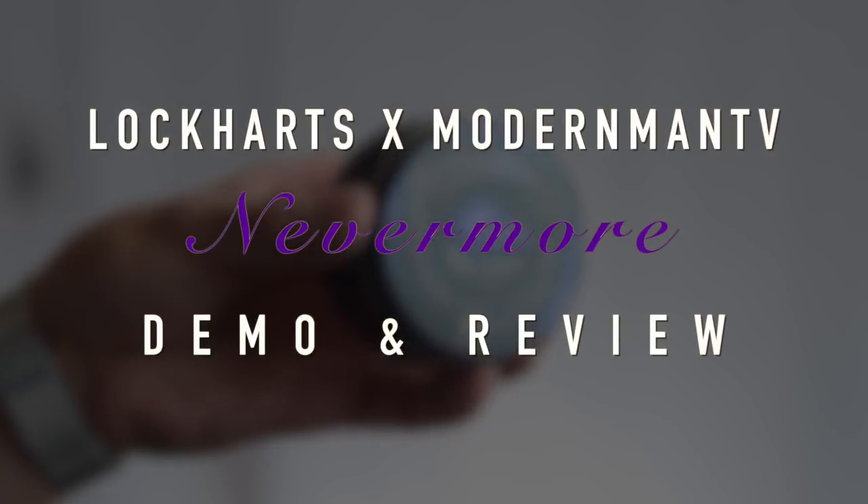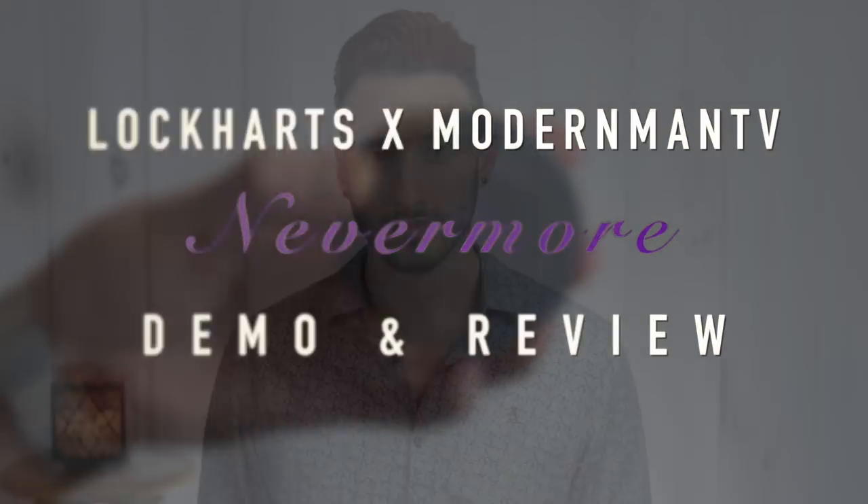What's up guys, it's Matt from TDM Style, welcome back to the channel for another hair product review. This week, in light of the news that Mike over at Modern Man TV and the Lockharts are releasing a fresh batch, we're here to talk about Nevermore Matte Paste. I've had my jar from the first release but never got around to reviewing it because by the time I was ready, it had completely sold out. Now that Mike and Lockhart's dropped the news that demand was there and they're bringing it back for a second round, this felt like the perfect time.